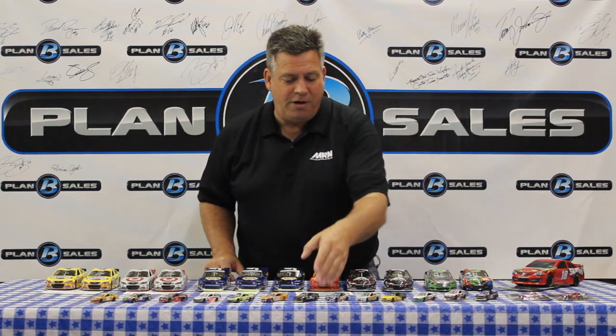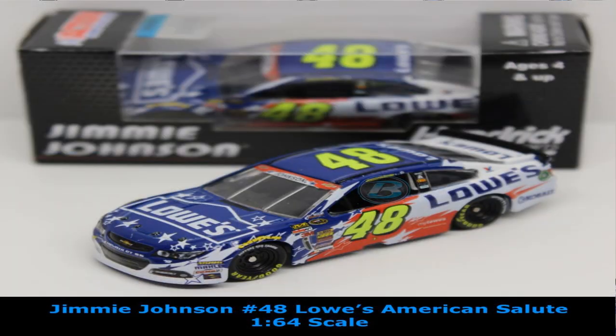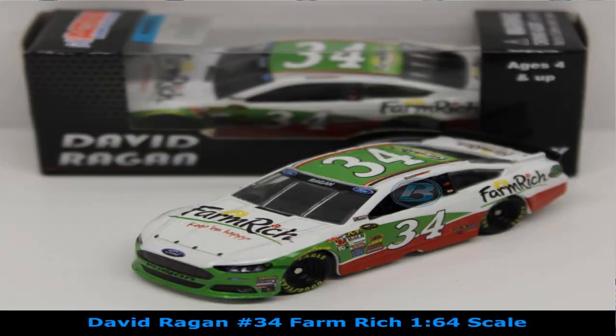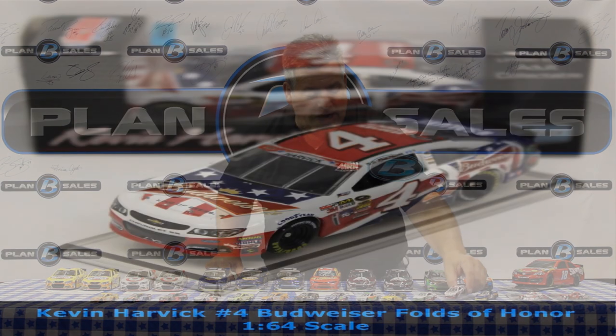Last week we had the 1:24 scale of the Maguire's paint scheme — the 1:64 scale is in for Greg Biffle over at Roush Fenway Racing. Jimmie Johnson's red, white, and blue Lowe's patriotic paint scheme is available in 1:64 scale. We've got Danica Patrick's test car for GoDaddy — the car used during test sessions with minimal identity, often primer colored, available in 1:64 scale. More David Ragan cars — the CSX paint scheme and the Farm Rich paint scheme for David in 1:64. Kevin Harvick's Budweiser red, white, and blue salute car from Memorial Day weekend, honoring the troops and military.